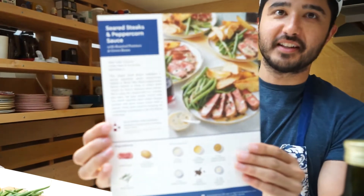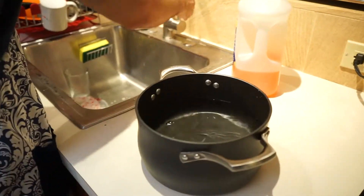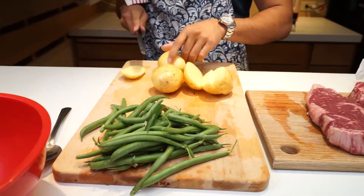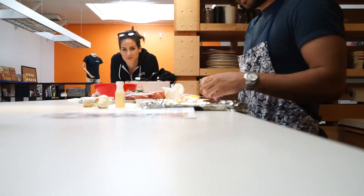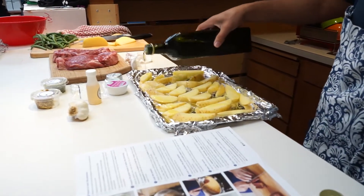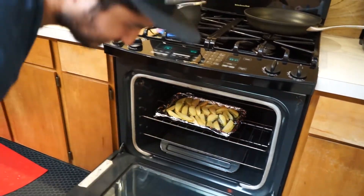Today we are cooking seared steaks and peppercorn. We're gonna check back on that in 22 to 24 minutes.